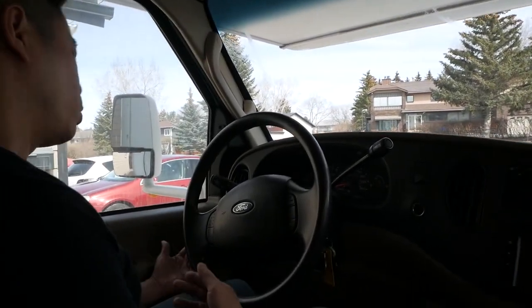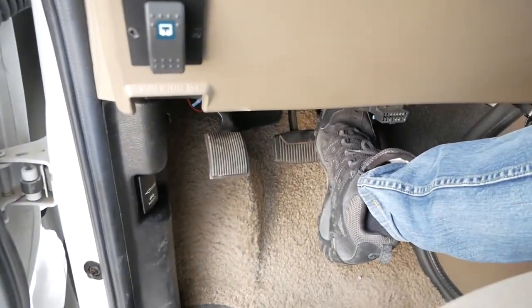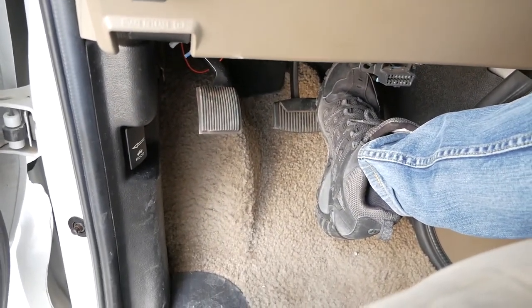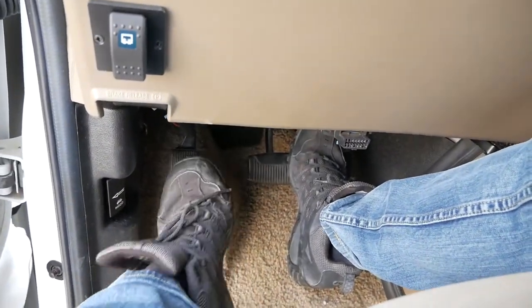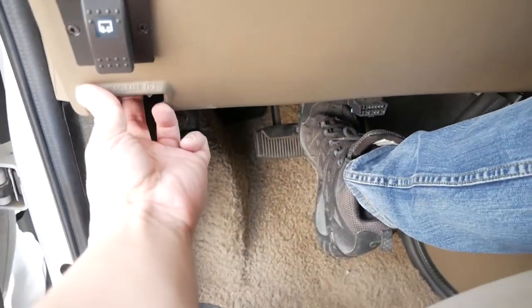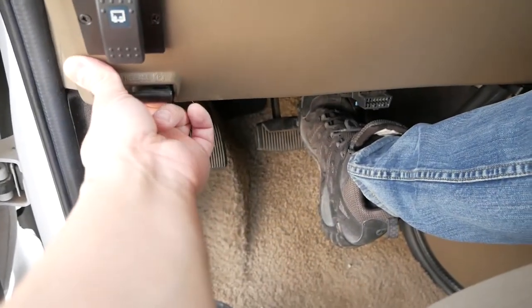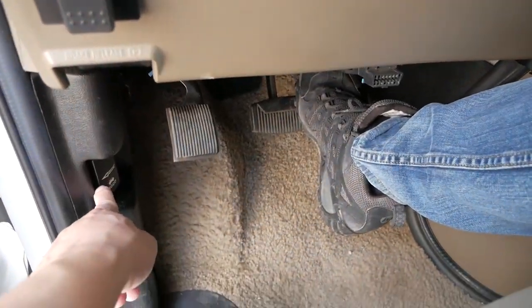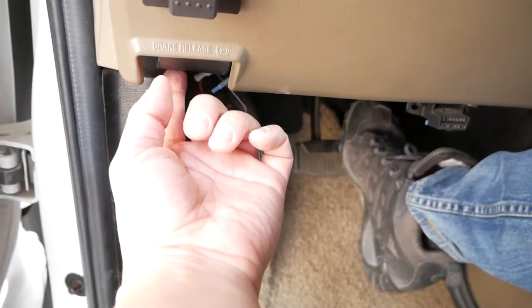One thing to mention about the parking brake: some vehicles have a foot brake you push down twice, but not this one. On this one, you push down and release to set it. Also note the hood release — make sure you're pulling the correct lever labeled 'brake release.'